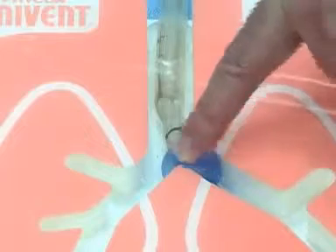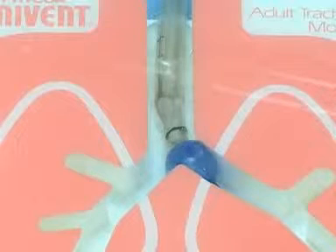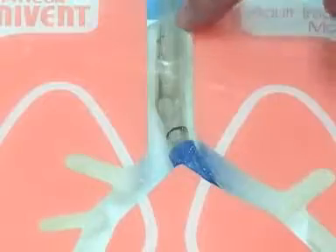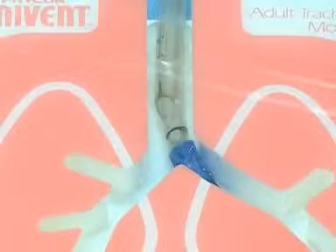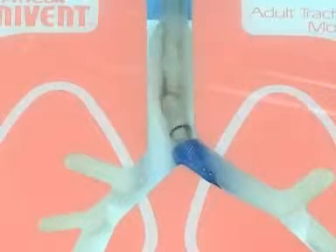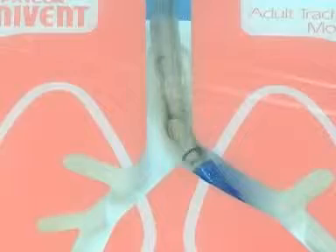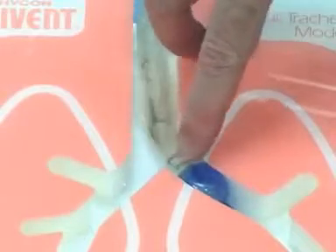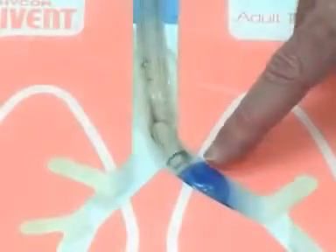If the balloon herniates over the carina — you can see the carina, then inflate and it herniates over — that tells you you need to advance it just a little bit more. Every time you advance or pull it back, make sure you deflate the tracheal cuff first, because this is pseudocolumnar ciliated epithelium and dragging the cuff will give the patient a very sore throat. Deflate, advance to just the right spot, reinflate. Now you see the carina and just a little tiny crescent of blue — that tells you you're in the right place.